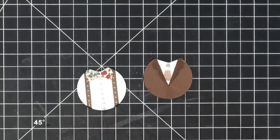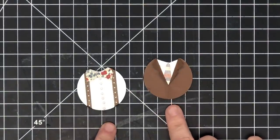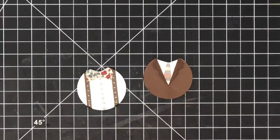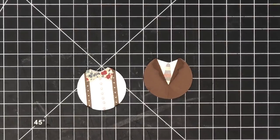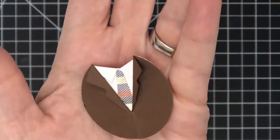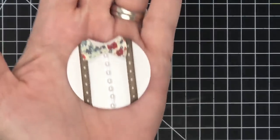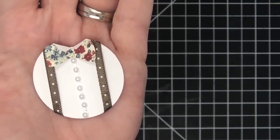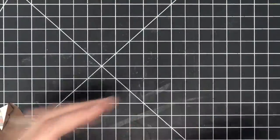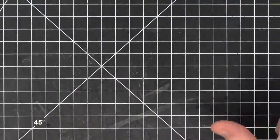Hey guys, it's MayMay! If you've been following along this week, you've been making circle punch art for dads for Father's Day. Today we're doing a last-minute card with the last two styles of circle punches for Father's Day — a sport coat and a little bow tie with suspenders, or as my grandpa would say, 'galluses.' So let's get started!